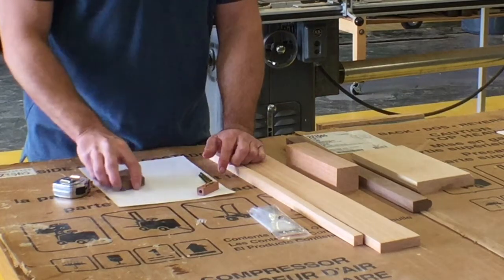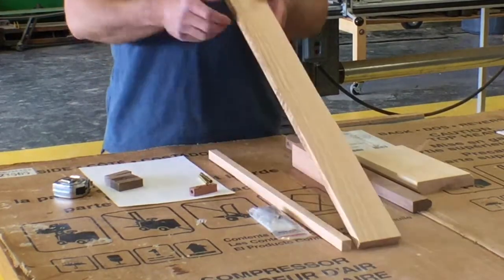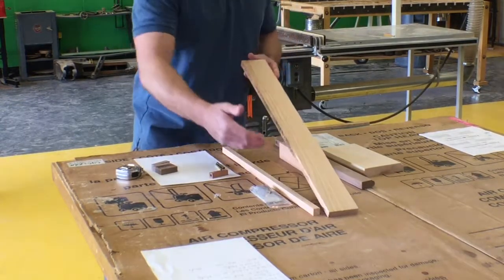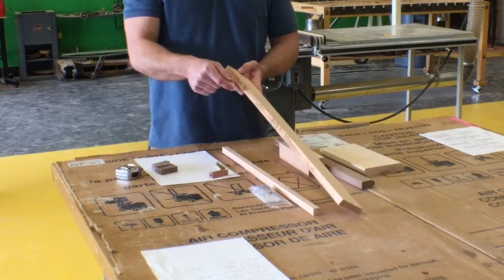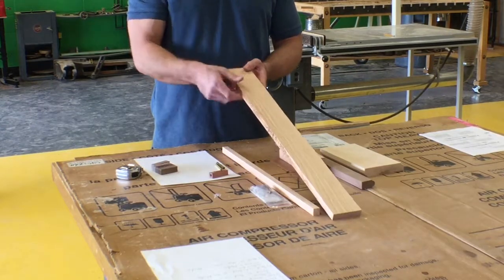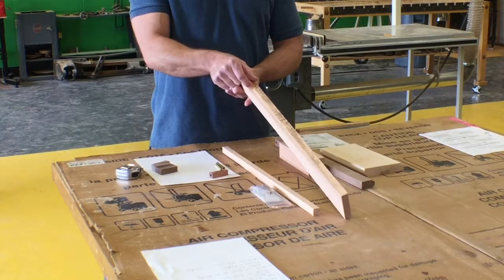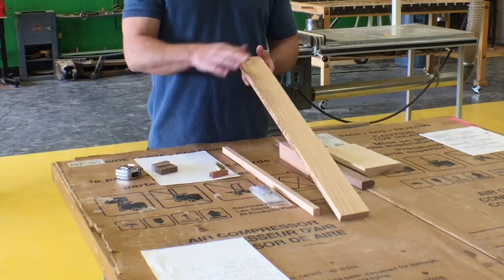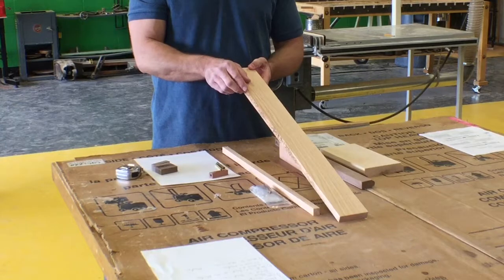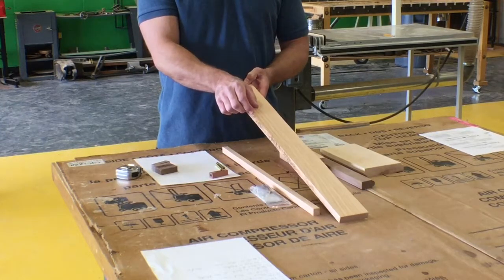The lumber we're going to work with is scrap lumber. For a piece about 2.5 to 3 inches wide by about 2 feet long and roughly an inch thick, we can start making blanks by planing it. We take it to the planer and plane it to about 5/8 of an inch thick, then take the board to the bandsaw and cut a strip 5/8 inches wide.